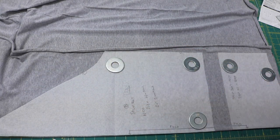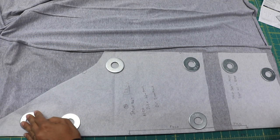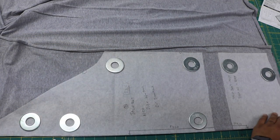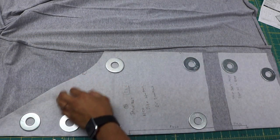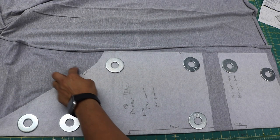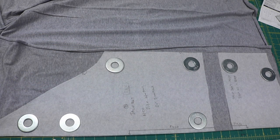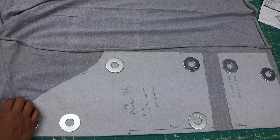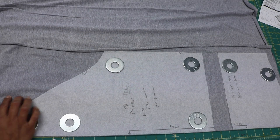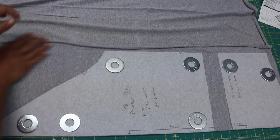These pattern weights are just large washers that you can get at any hardware store. Now I'm going to cut around the pattern to get my pieces. Make sure that you transfer over the notches — this big one here is a double notch, so I'll make two slits into the fabric at about an eighth of an inch long. Not too much, because remember the seam allowance in this project is only a quarter of an inch.